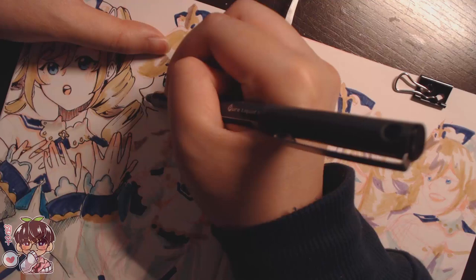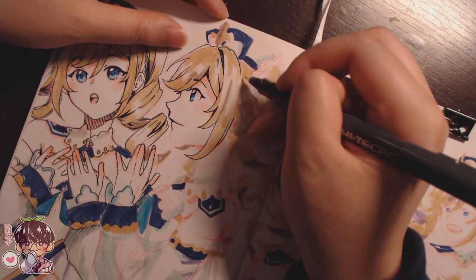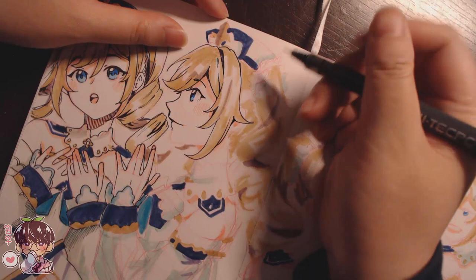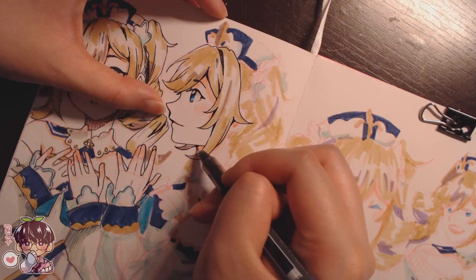I had a bit of a struggle with her profile, so you can see me starting to darken it up and slowly push it inwards to re-sculpt her face. Initially her profile looked okay in the sketch, but when doing the line work I made everything a little too round and puffed out, so I needed to push some lines inwards by darkening certain areas.